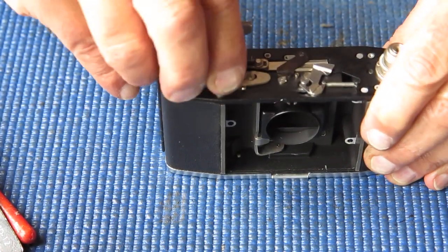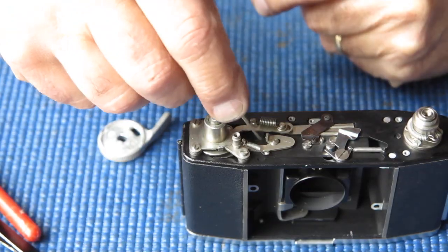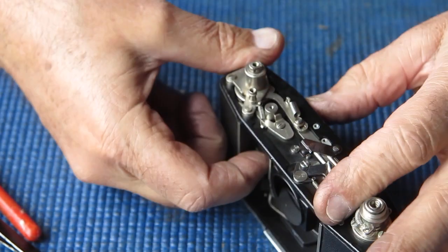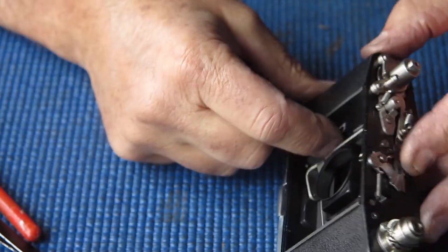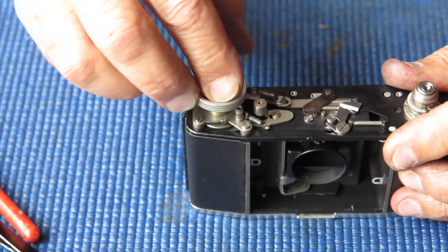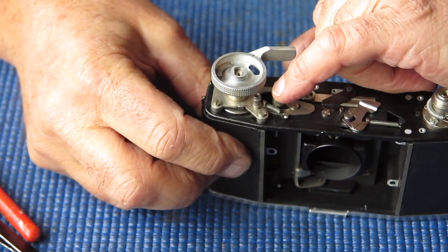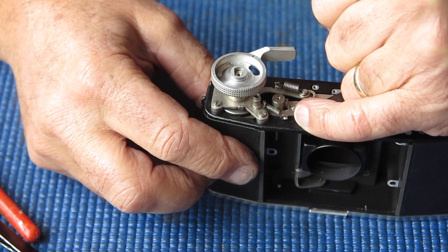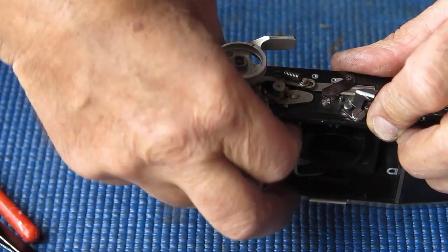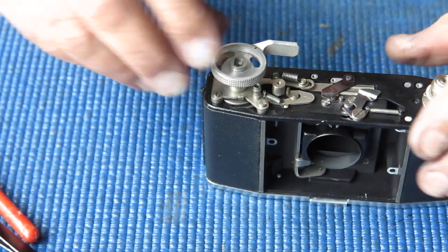That looks good. I can pop the shutter release back in position, lubricating it lightly with a bit of molybdenum paste, drop that in position. Checking this action: that's our rest position. Advance the film - film advance is now locked. If you press the shutter release, it disconnects this interlock at the same time as it fires the shutter. The shutter release then lifts back up and you can wind on again - that's all working correctly.